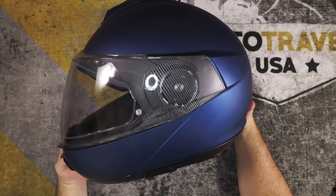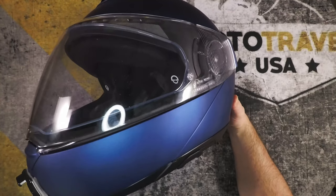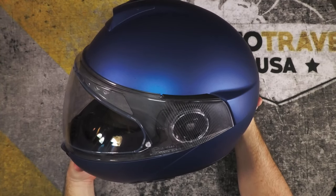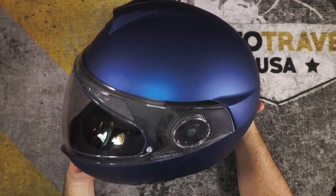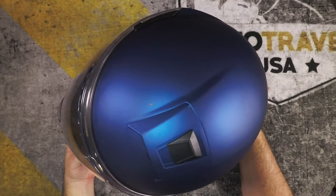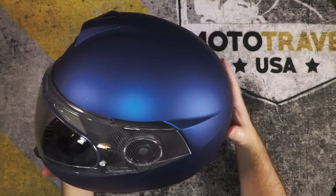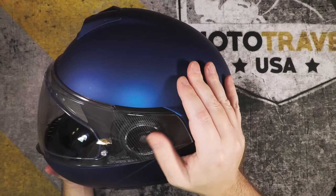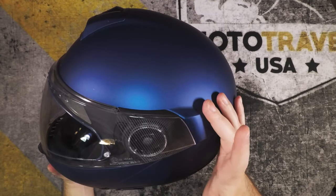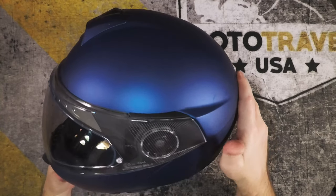I really like the look of this helmet — the photos online don't do it justice and it looks elongated and weird, but in person I don't notice that at all. I really like the lines. The paint job is superb — this is a matte finish and it's a really nice, rich color. I like the little embellishments on the shield. To remove the shield it's pretty much the same as the C3 Pro: little levers on both sides, super quick to take off and put back on.